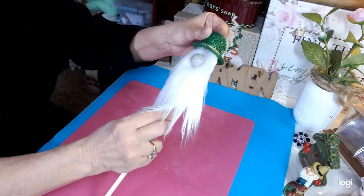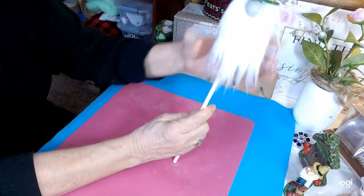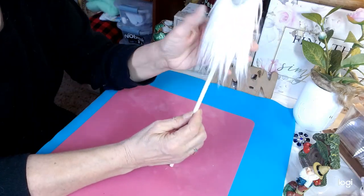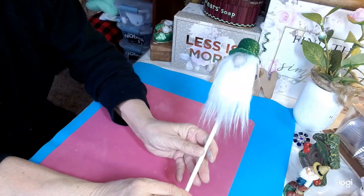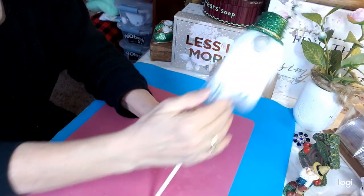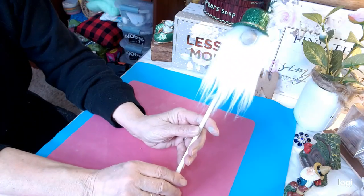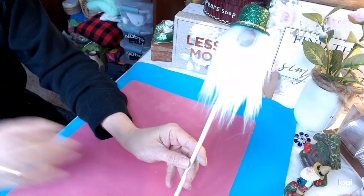Put our hat back on and there you have it — a cute little St. Patrick's spike to stick in your plants, in a vase of flowers, or in any St. Patrick's decor. I think he turned out so cute. Okay, moving on.